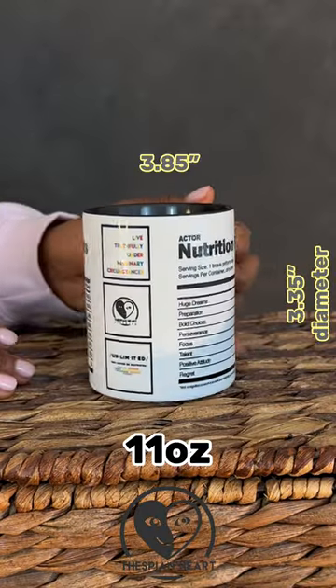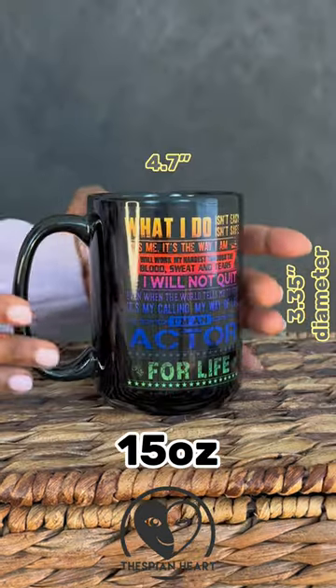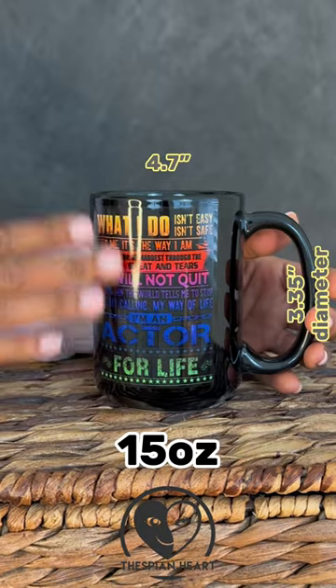The 11-ounce mug is standard size and is 3.85 inches tall. The 15-ounce mug is about an inch taller, coming in at 4.7 inches.